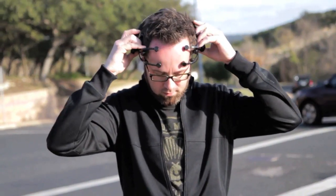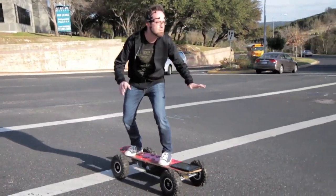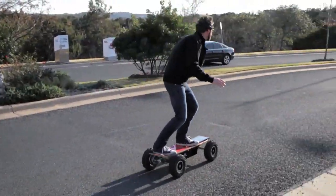It detects your brainwaves, it actually figures out where you want to go — you imagine yourself being there, and it actually takes you forward.